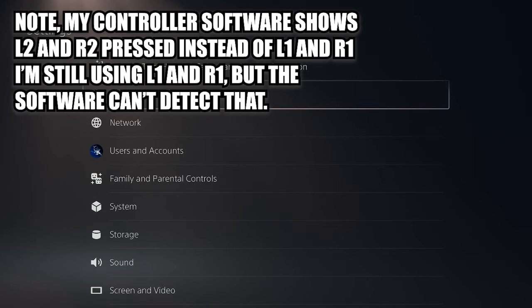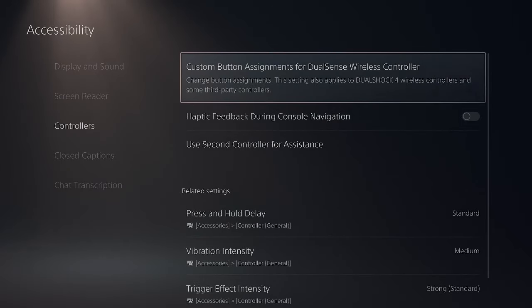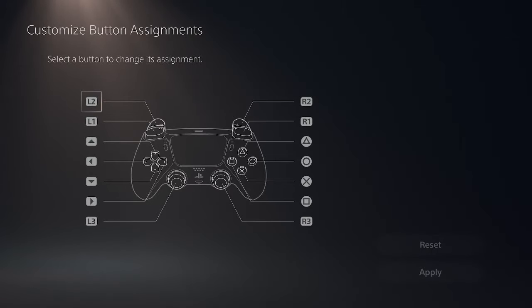If you want to customize your button assignments to make the run more comfortable for you, you need to go to your system settings, go to accessibility, go down to controllers, then custom button assignments for the controller, enable that, and then customize the buttons to whatever you want them to be. Now that we've gotten all that out of the way, let's get started with the run.